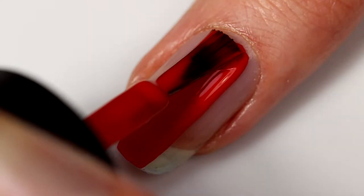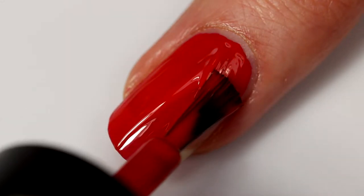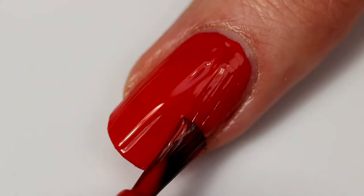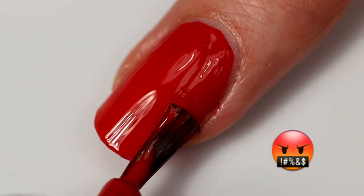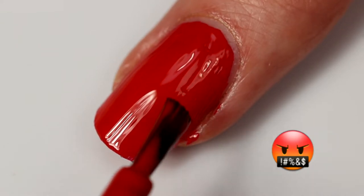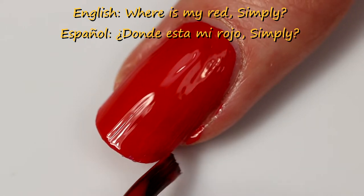Okay, this is actually applying pretty well. It's definitely more of an opaque red than any OPI polish I've ever tried. Come on, get painted! Why won't you get painted?! Okay, this is bullshit. Christine, where is my red creme polish? Donde esta mi rojo, simply!